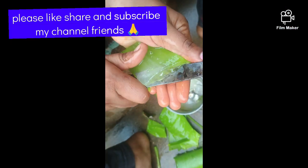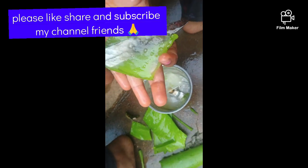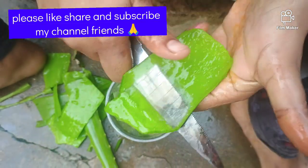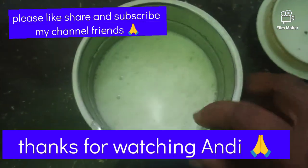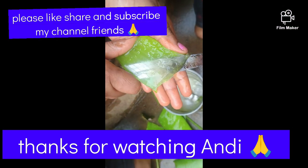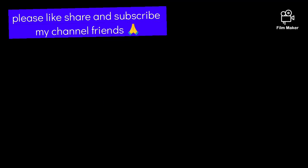I hope you liked this video. Please like, share, and subscribe to the channel.